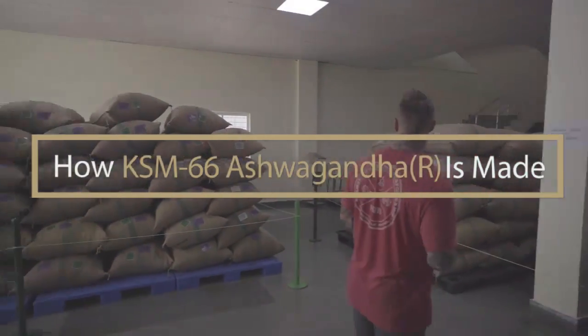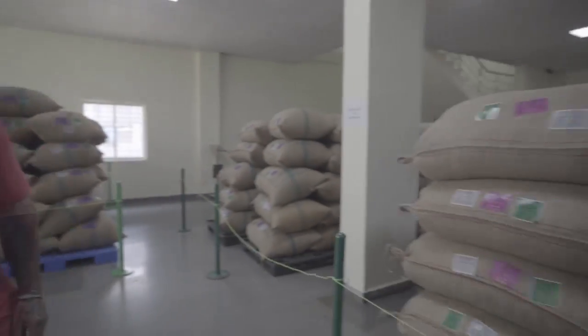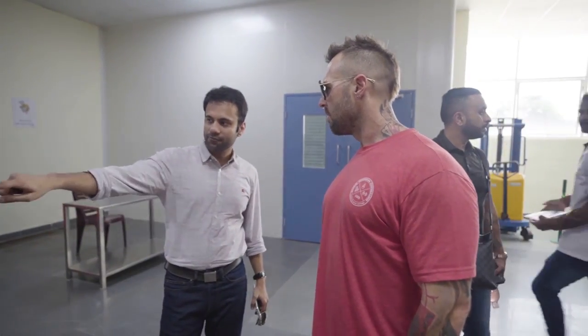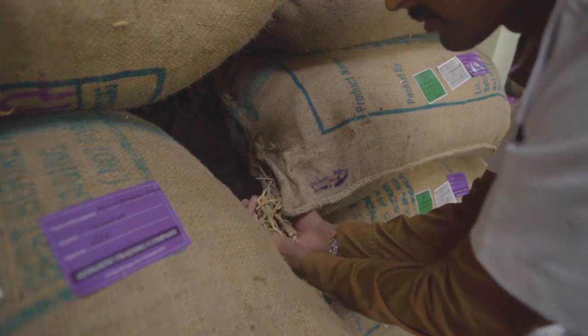This is where ashwagandha is stored in the air. I think this should suffice for 15 days. Every batch is tested, and only after they approve the quality control lab is when it's used for production.